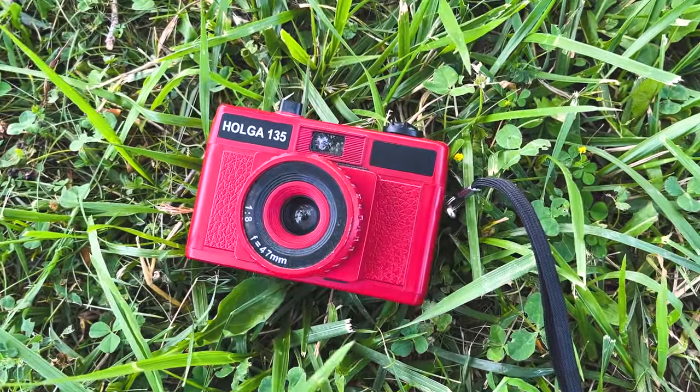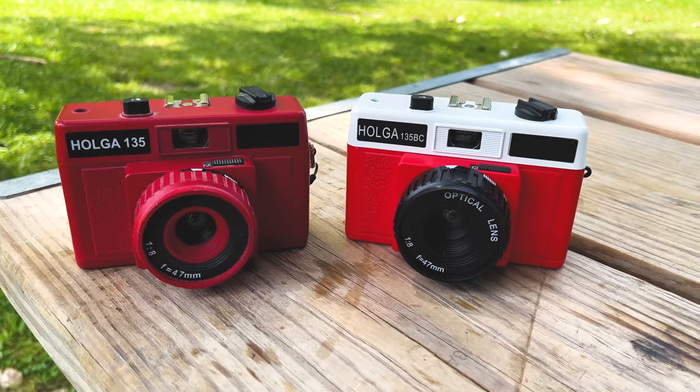This is my personal Holga 135 — I bought this about 10 years ago, and I think I've dropped it like five times. So when you shake it, you do get a lot of plastic rattling around inside it. So I'm kind of glad that I picked up the Holga 135 BC, so I have a backup Holga 135 camera.